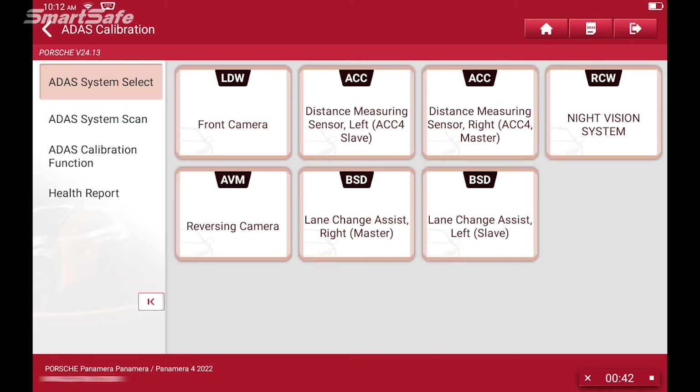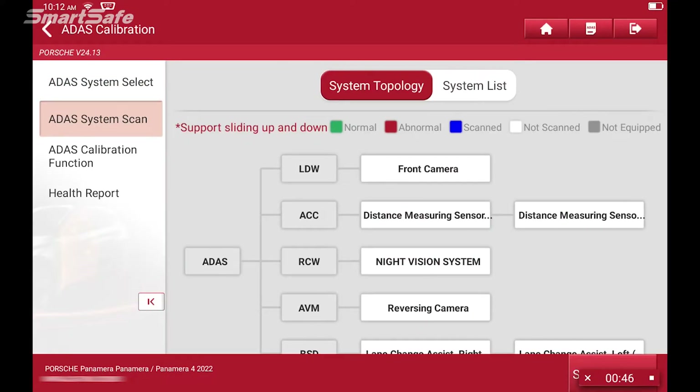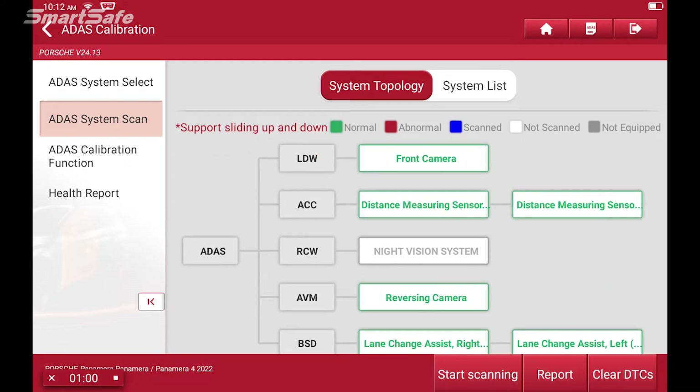We always want to start by performing a pre-repair system scan. This way we can baseline the vehicle, so we'll go ahead and click on the ADAS system scan and click on start scanning. Here we'll have the system topology and you can see it's going through all of the different ADAS systems that the car is equipped with. This vehicle currently doesn't have any DTCs so we won't see any error codes right now, but we can move forward as if it did.